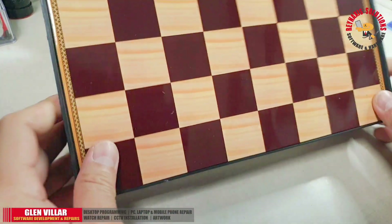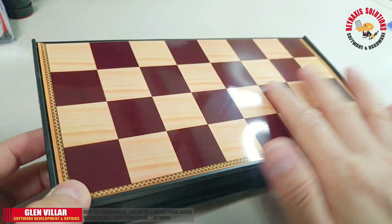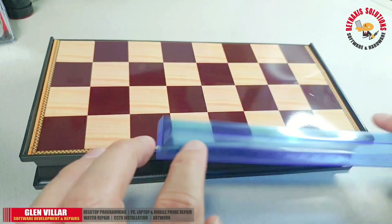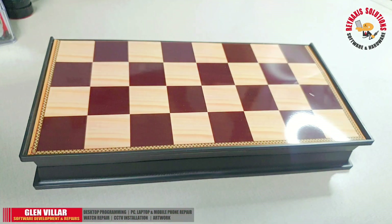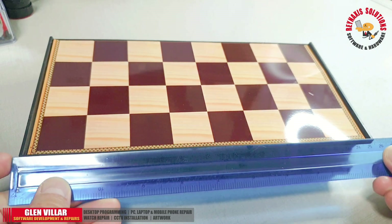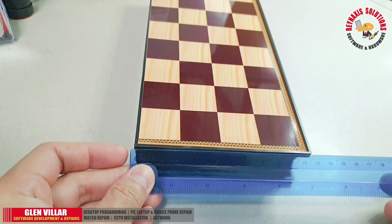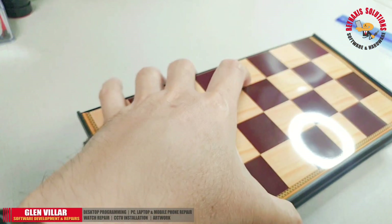This is a magnetic type chessboard and I'm guessing from the packaging that the chess pieces themselves are made of plastic and have tiny magnets attached at the base. The width of this chess board is less than 12 inches but greater than 9 inches, so it's not really tiny but it's not an ideal size of chessboard.